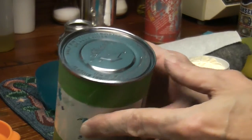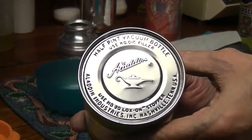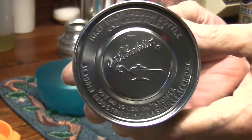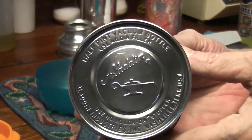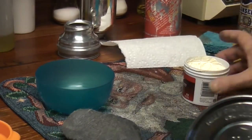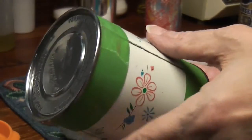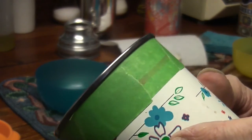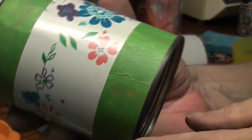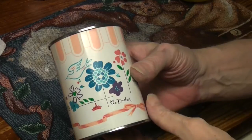Look at this - you ready? Is that pretty? Wow! I've got a little bit of the trim done. I haven't done the trim here yet - you can see how dark gray that is. Pretty cool! What do you think?